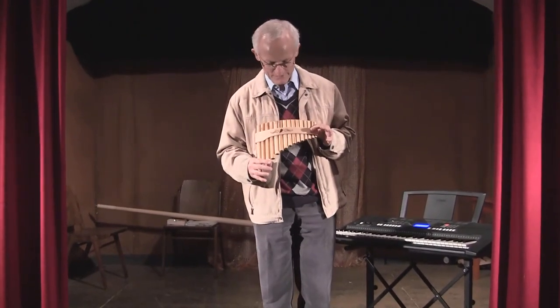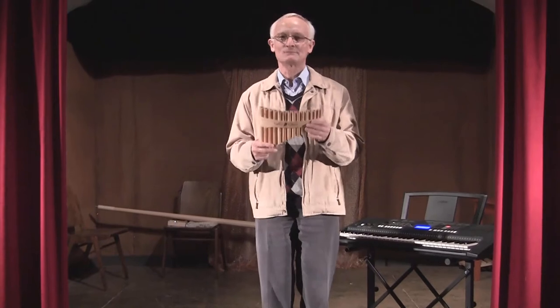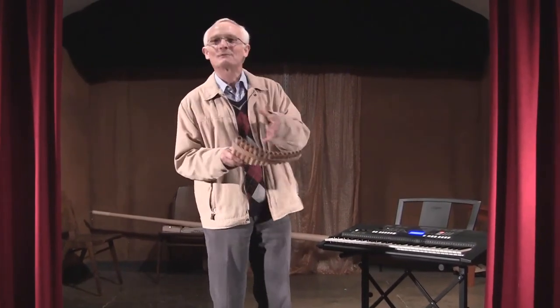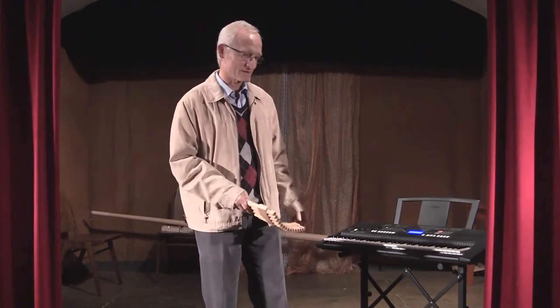This is one built in Austria. I got it two years ago and I'd like to play it with a tune. I messed around a bit with the keyboard, recorded it, and I will play with the Pan Flute to this recording of the keyboard.